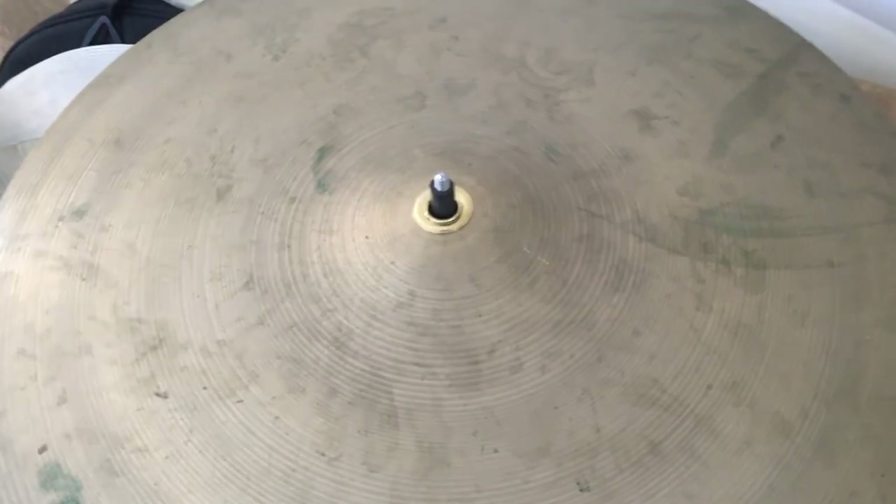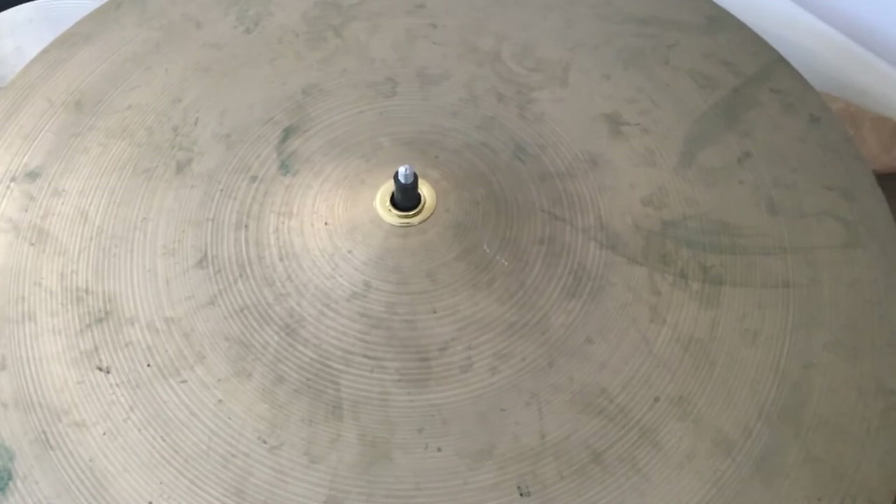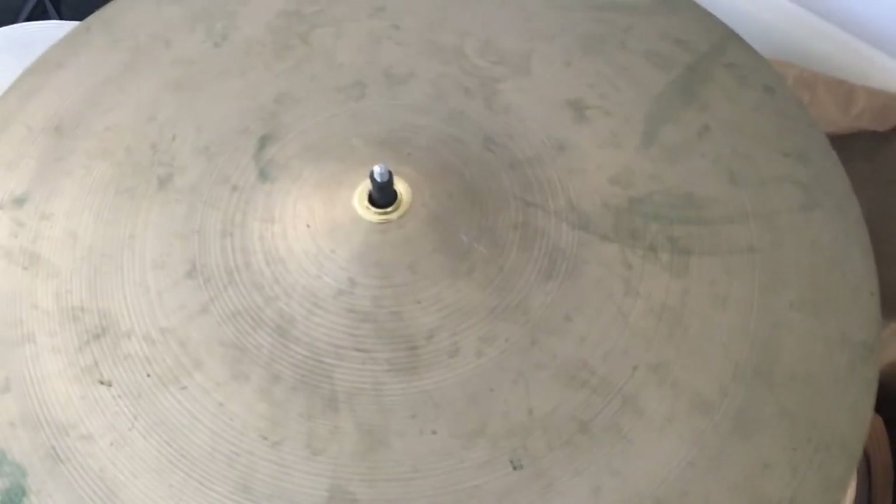So there you have it — hopefully this could be of some use to you if you find yourself with a keyhole cymbal. Bye.